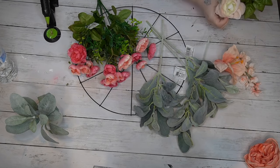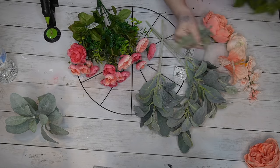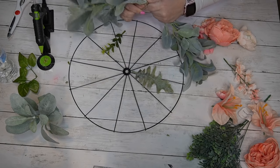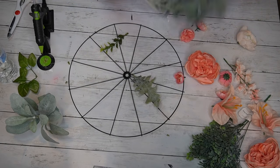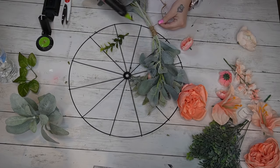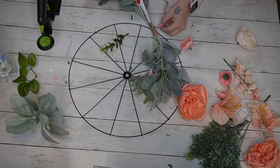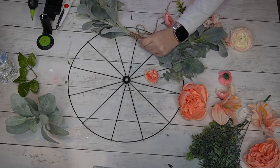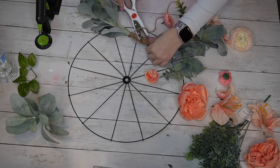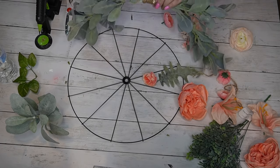Moving on — I take one of these wheel wreath forms from Dollar Tree and start by laying out my random greenery to see what I have. I take two bunches of lamb's ear, two dollars a piece with two stems per bunch — four stems all together. I put two on one side and two on the other, and to attach them I take some jute, wrap it around, and then secure it with some hot glue.